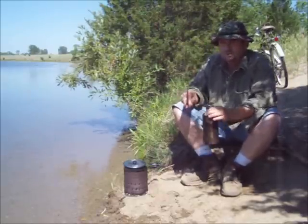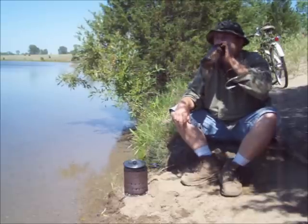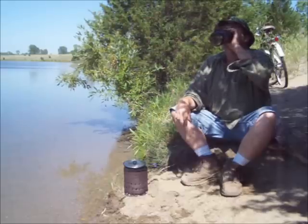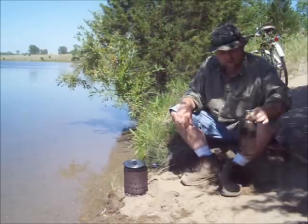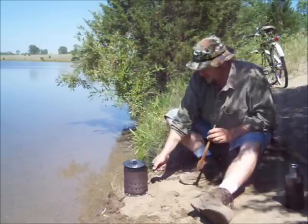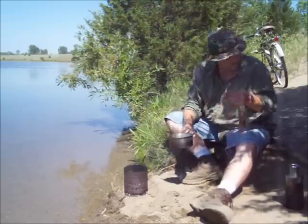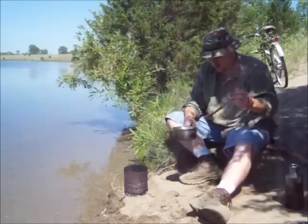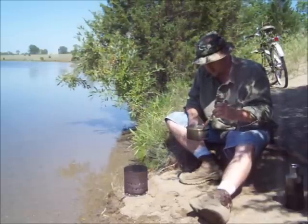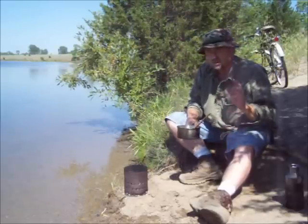My chaga tea ought to be cool enough to drink — hopefully it doesn't feel like it. It's cooled right off. Chicken noodle soup should be good and hot. Now I'm going to eat. Thanks for watching and thanks for all the comments and support. Talk to you guys later.